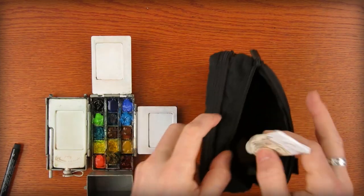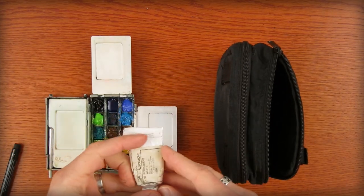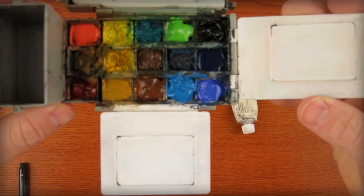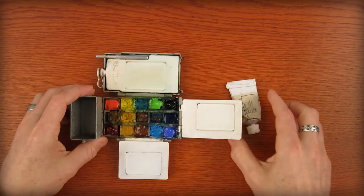I also carry white gouache for accents or to thicken colors for corrections. I refilled these with two watercolors. Ideally you should let them sit out for a week or so to thoroughly dry and harden for transport.